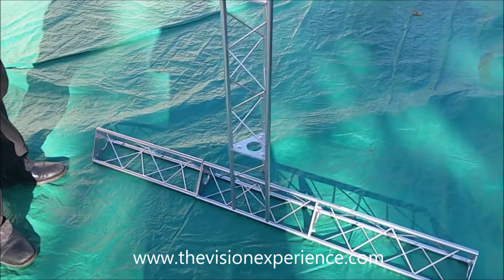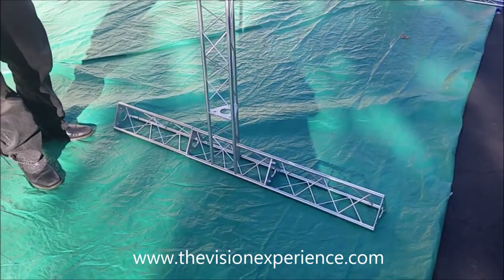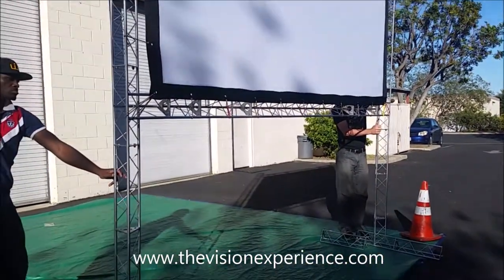Also, if you ever needed additional stability, you could add sections to those legs in the front and the back. But for most purposes this is all you're ever going to need, and now your screen is already set up and good to go. You can add the black bottom skirt if you need it, and that's all there is to it.